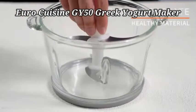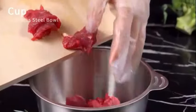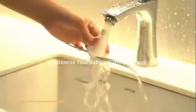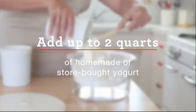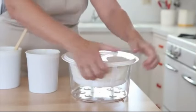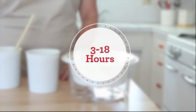The Euro Cuisine GY50 Greek Yogurt Maker is a versatile and efficient kitchen appliance that allows you to easily create delicious homemade yogurt. With dimensions of 10 x 10 x 5.25 inches and a lightweight of 1.54 pounds, this yogurt maker is compact and easy to store when not in use. Manufactured by Euro Cuisine Inc., known for their high-quality kitchen products, the GY50 Yogurt Maker is designed for convenience and performance. With an impressive customer review rating of 4.6 out of 5 stars based on 5,196 ratings, it's evident that this yogurt maker is well received by users.